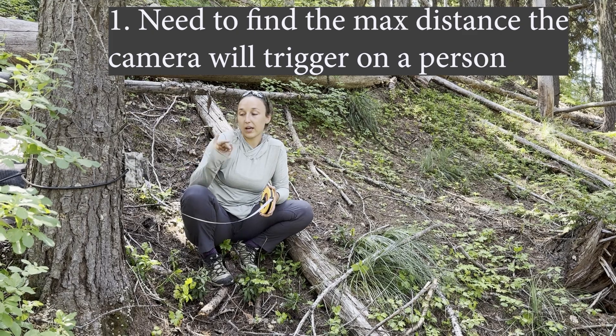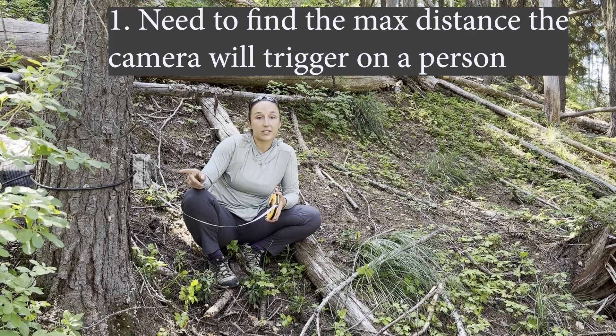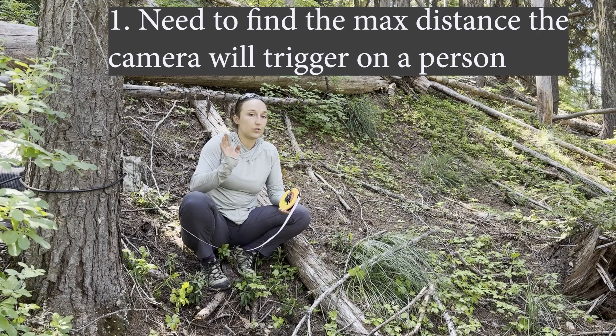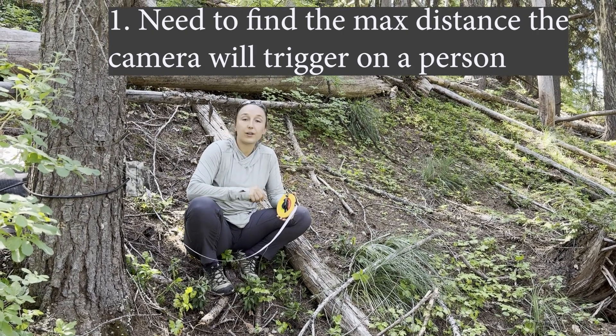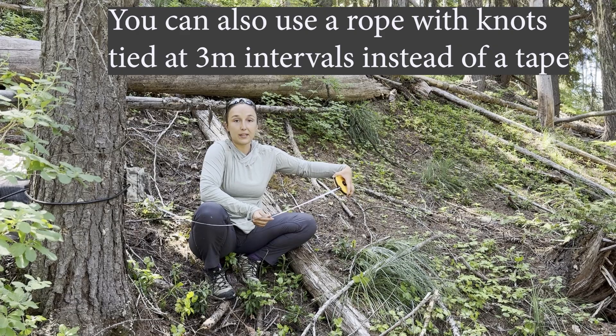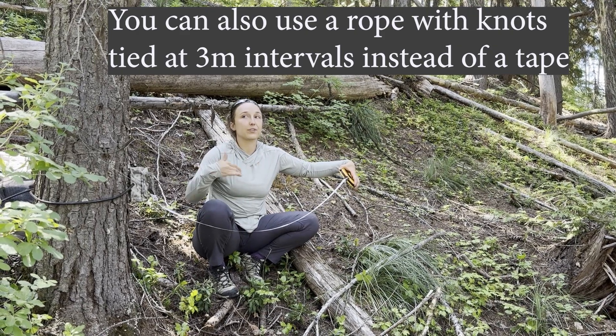So first, set up the camera, got into my spot, I've turned walk test on, and now I'm going to do the walk test with the measuring tape, doing that zig-zag motion again and trying to go as far as possible, and leaving the measuring tape in a straight line to help guide me for the next step.